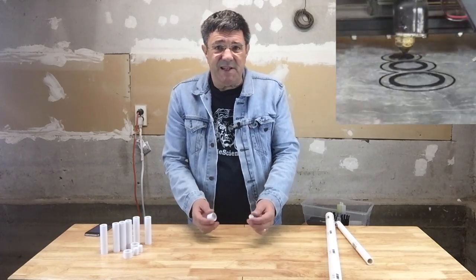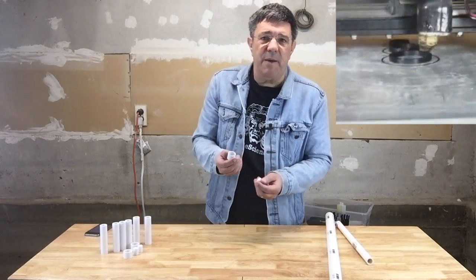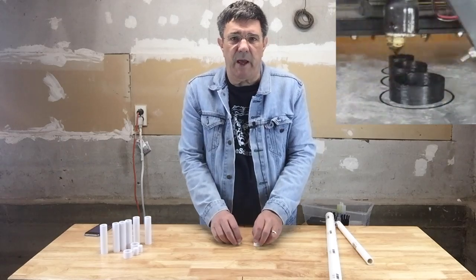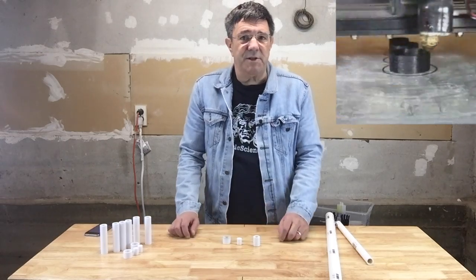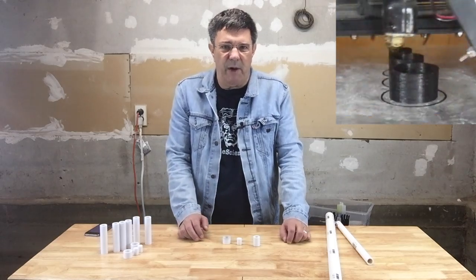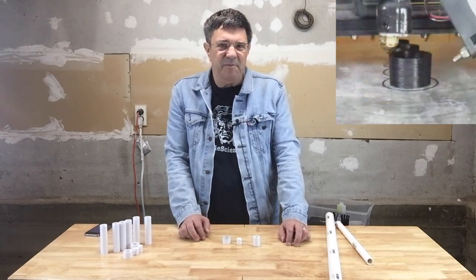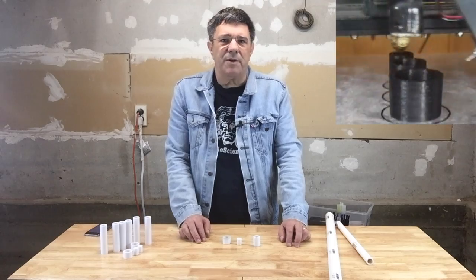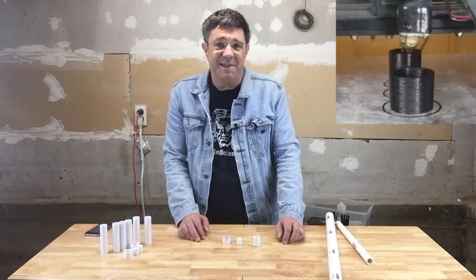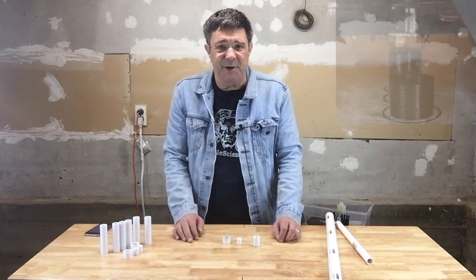We printed these test sections in PLA with a 20% infill, three bottom and top layers, two perimeters, and a 0.2 millimeter layer height. We strongly suggest you print off a test of the PVC pipe diameter you're working with and do some test fitting. Far better to discover your tolerances are out of whack on a test print than to have your printer grind away for a couple of days spitting out a whole batch of parts that are useless.